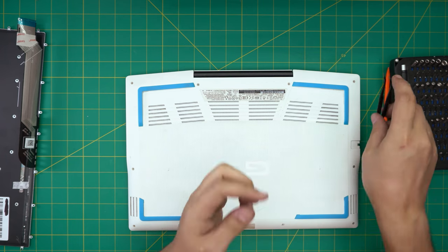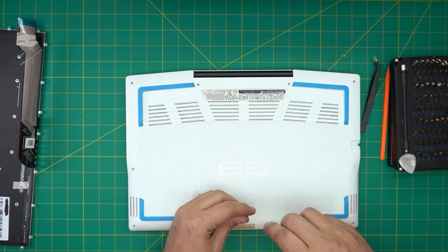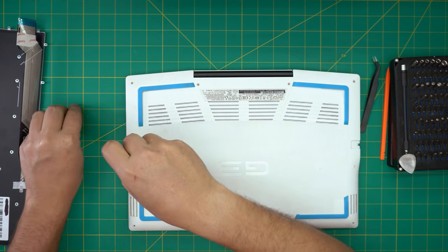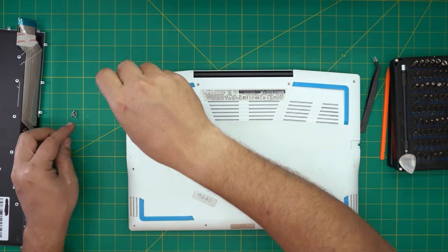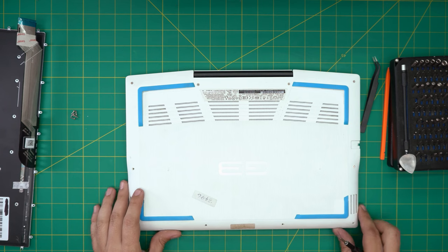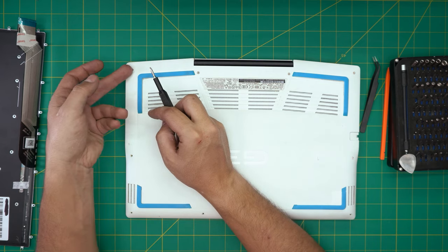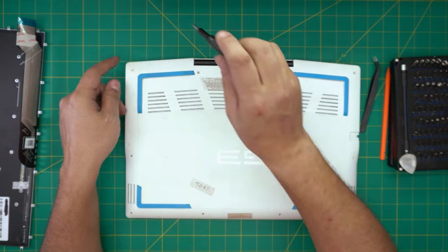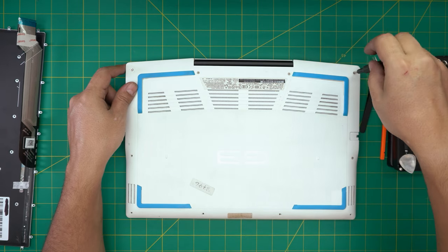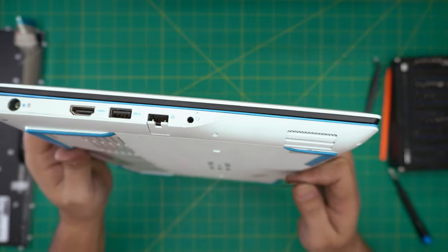We're going to remove all the screws on the bottom cover and leave them in one pile. Also, if you find my videos helpful, please click like and subscribe — it helps motivate me to make more videos, take requests, and answer questions. The screws on the side and front come out fully, but the ones in the back have a C-lock, which prevents the screw from coming out entirely — just rotate until you hear that click and let go. Same for the mid-back and corner.